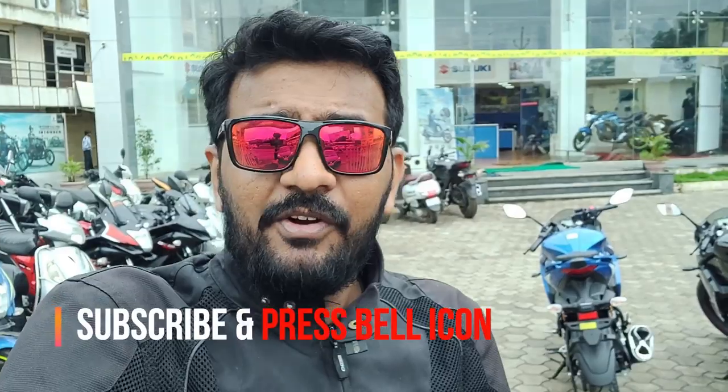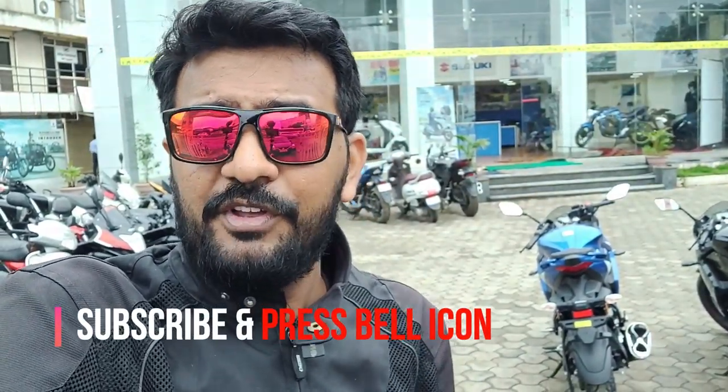One thing, guys — the test ride will not happen for a few more days because the bike is not yet available for it. So we will test this in a few days. But before we go there, if you haven't seen my Suzuki 155SF test ride, do check out the notification bar. The car is mechanically the same — there's no difference at all except for the stickering. We want to show you the look and feel right now. Before we start the walk around — subscribe to my channel, like this video, and share it with all your friends.